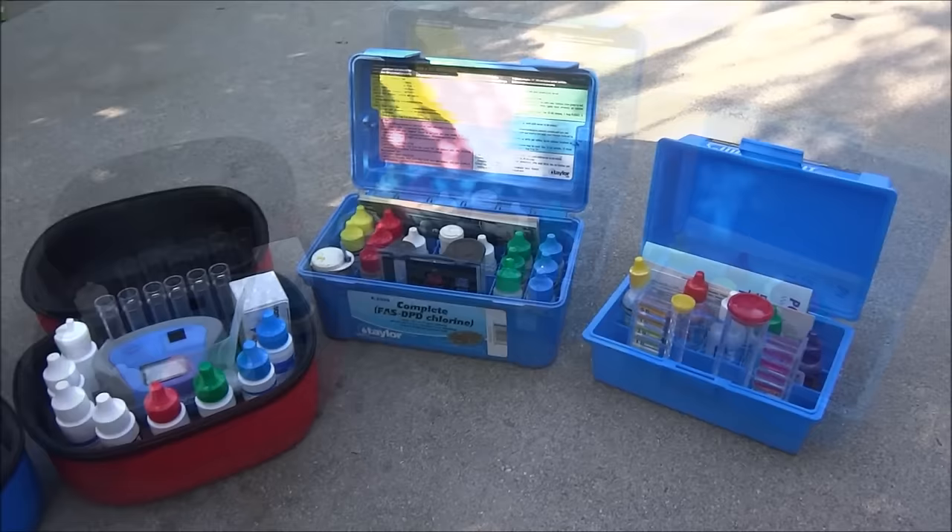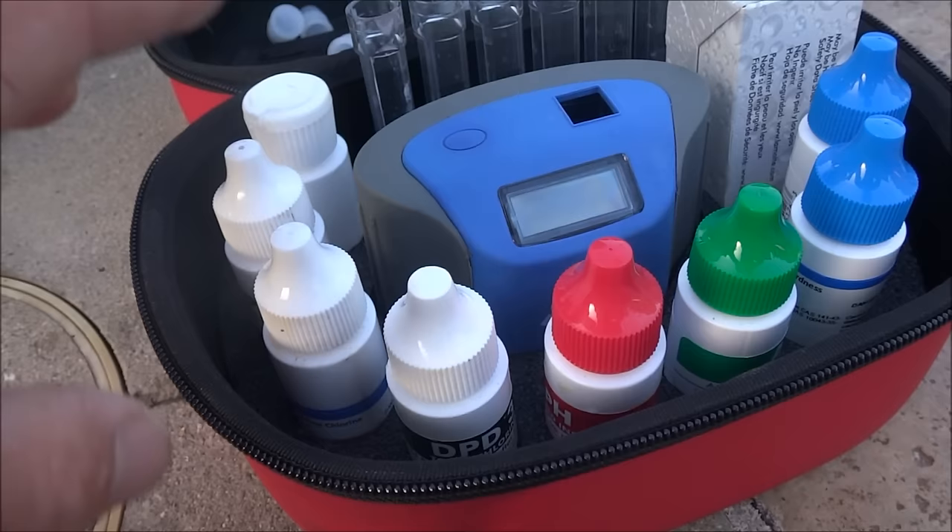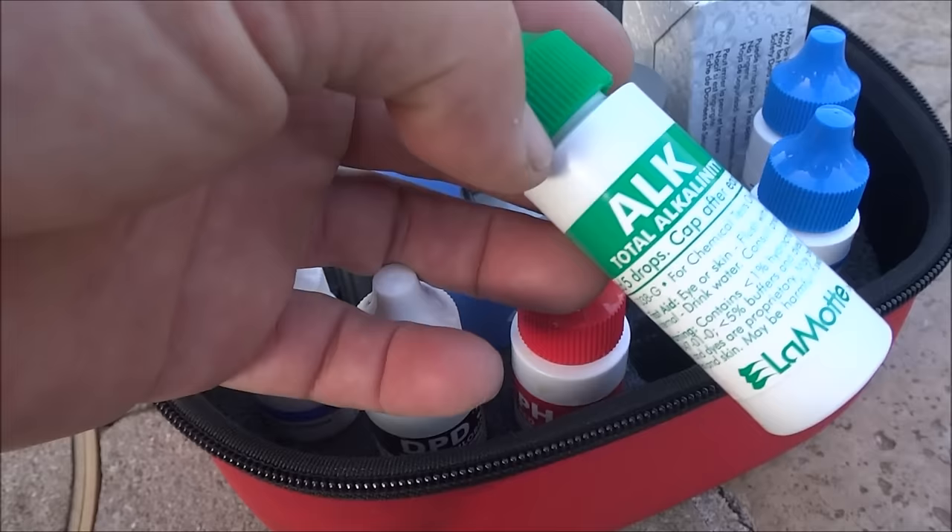I carry a variety of test kits on my truck for my pool route. Having a good test kit to test the water factors is essential. If the pool is a once-a-week service, I'll check for the total chlorine and the pH every week. Once a month I'll check for the alkalinity — it doesn't change that often.